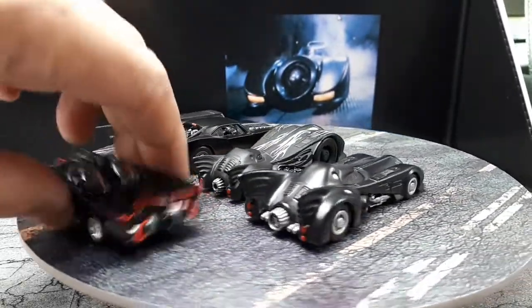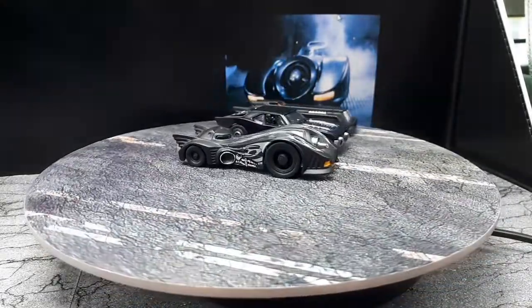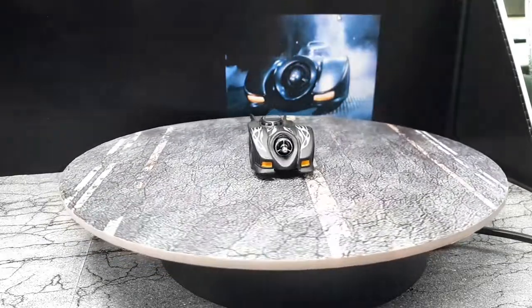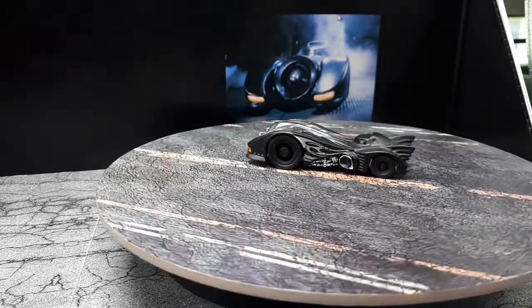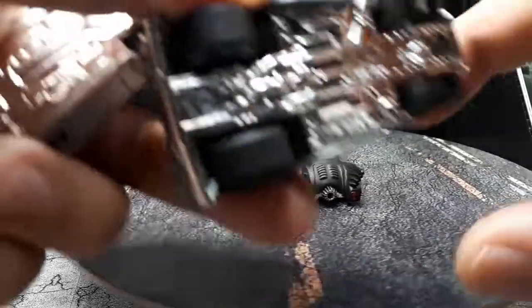That's it for the Batmobiles, but we're not done yet because I'm going to pull out a few other Hard Nose cars. I just like these things and frankly don't get much chance to show them off, since there are only a few collectors that seem to want them.